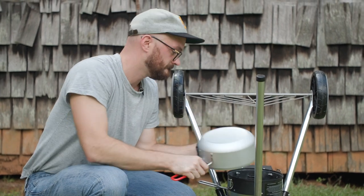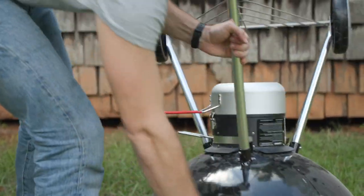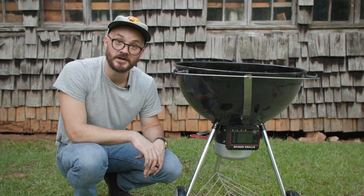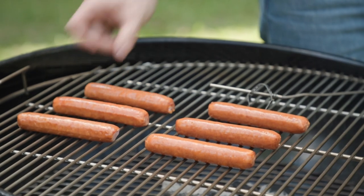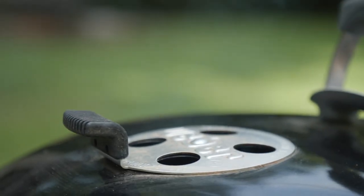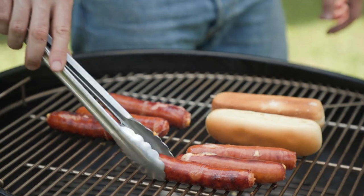The last step is putting your ash bucket on. And just like that, now you have total control over your Weber 26-inch kettle grill. Let's fire it up. If you thought the Weber 26 was cool, now you know it's even cooler because it fits with the Spider Venom. I'm going to eat these hot dogs and I'll see you next time.